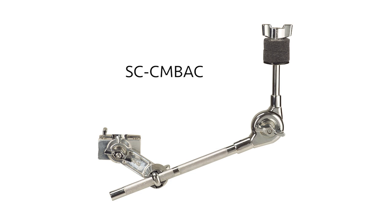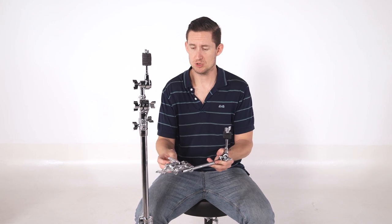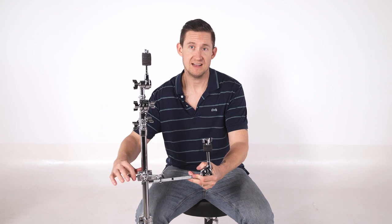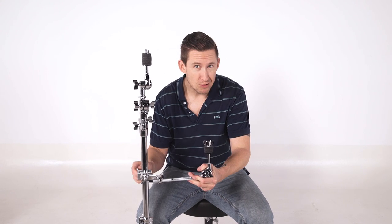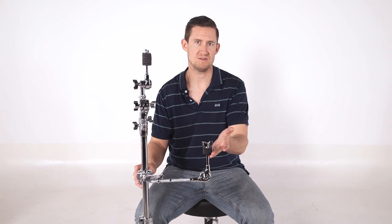So here we have the SCCMBAC. It's a medium cymbal boom arm attachment with a clamp. It's a 12-inch boom arm that attaches directly to a stand so that you can attach a cymbal, a microphone, a percussion toy, or whatever uses a post.